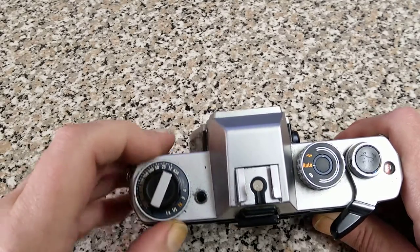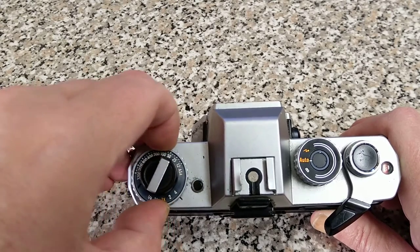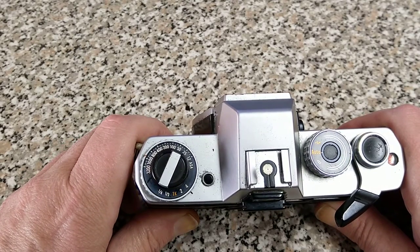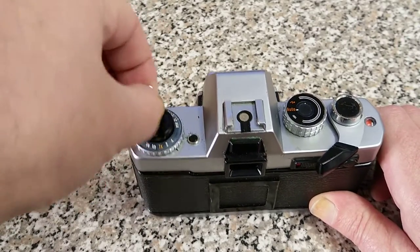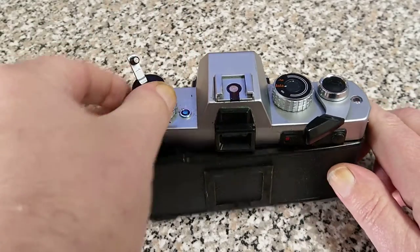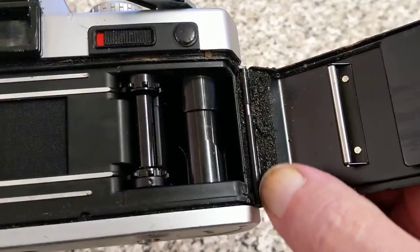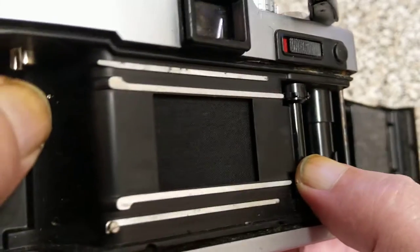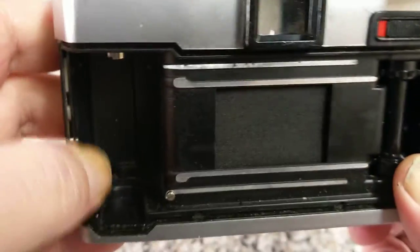ASA is set by this dial on the outside — the usual lift up and turn. This isn't in particularly brilliant condition for working; it's set to something ridiculous like about 1000. Rewind crank at the top. At the end of a roll you've got to rewind your film. This is the pull-up type to open the back. You can see the pressure plate, multi-slotted take-up spool, sprocket drive, and a horizontal cloth shutter, so flash sync is going to be 1/60th.